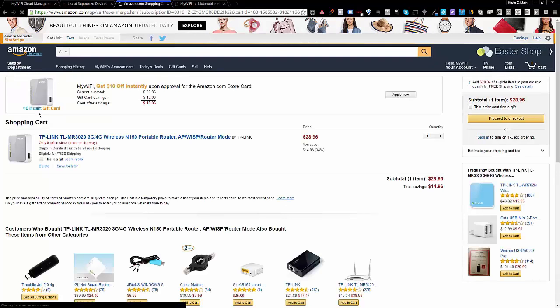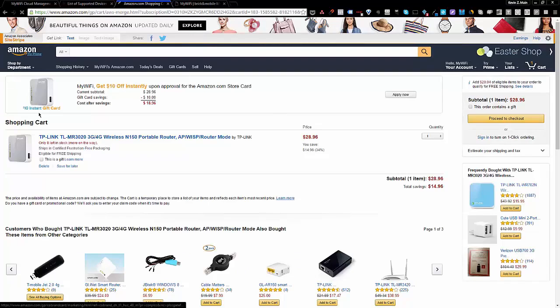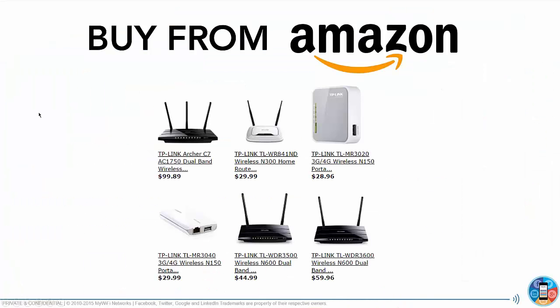With Amazon, in some cases you get same-day delivery. Prime members get free delivery on everything, usually next day. So it's a great place to get it. You don't have to buy the devices from us — you can get them from Amazon and install the firmware yourself.